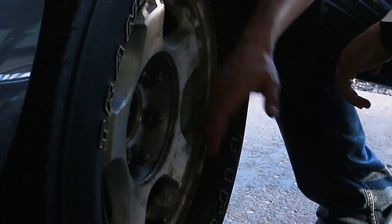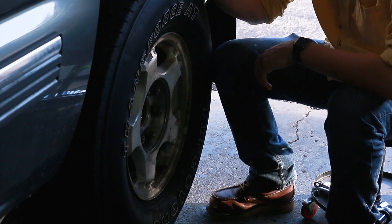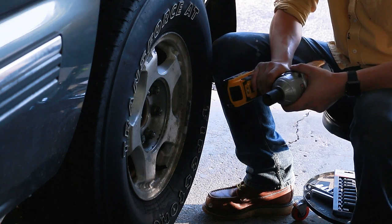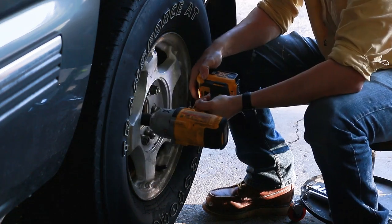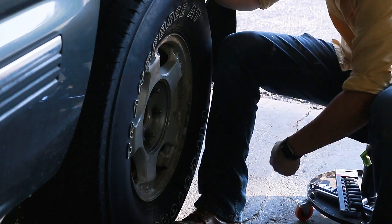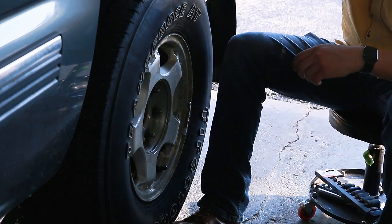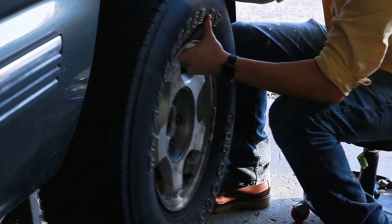I should have loosened these nuts before I lifted the truck up, because now the wheel can spin if I'm really cranking on it. But I've got a giant powered impact wrench. We're going to see if that works for these. And we're lucky here, because the wheel is popping right off. Sometimes these can rust to the rotor behind it, and it can be a real pain.